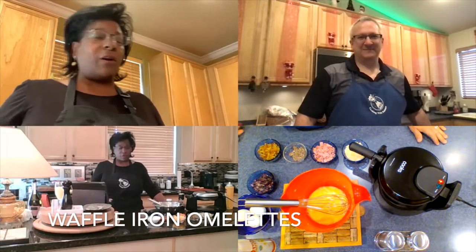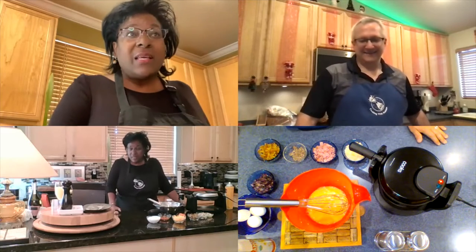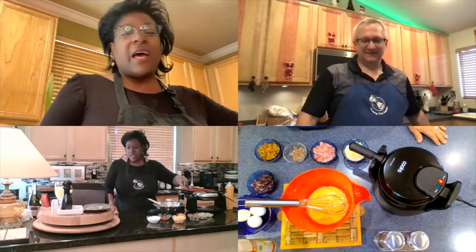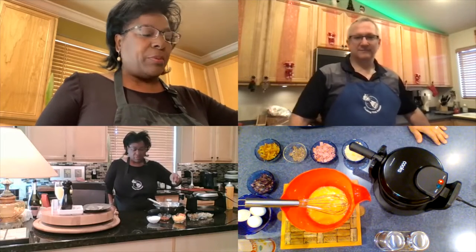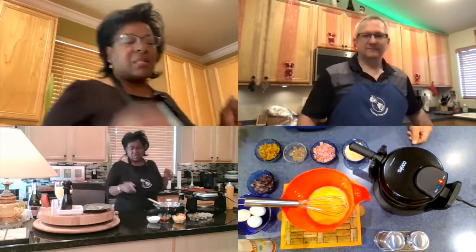I've never made them before, but we stumbled across this great little recipe and we're like, we can do that. So basically it's got three eggs in it. I'm going to be using a little bit of Italian sausage, a little bit of ground chicken, some red peppers, and top it off with some cheese and some Greek yogurt as well.